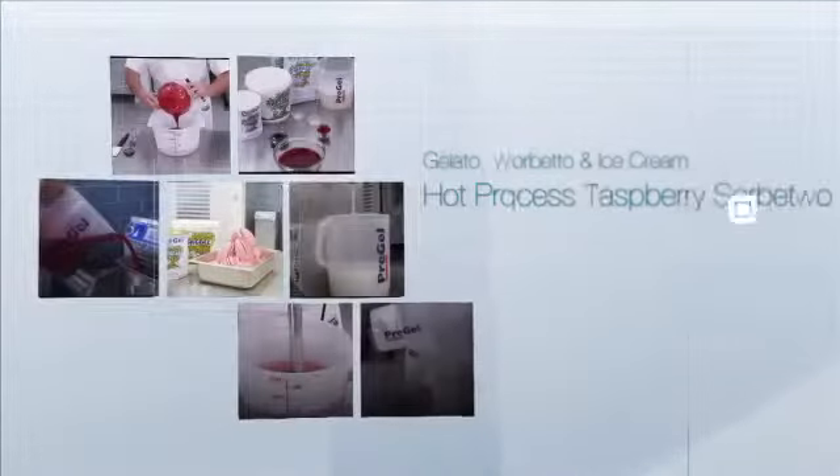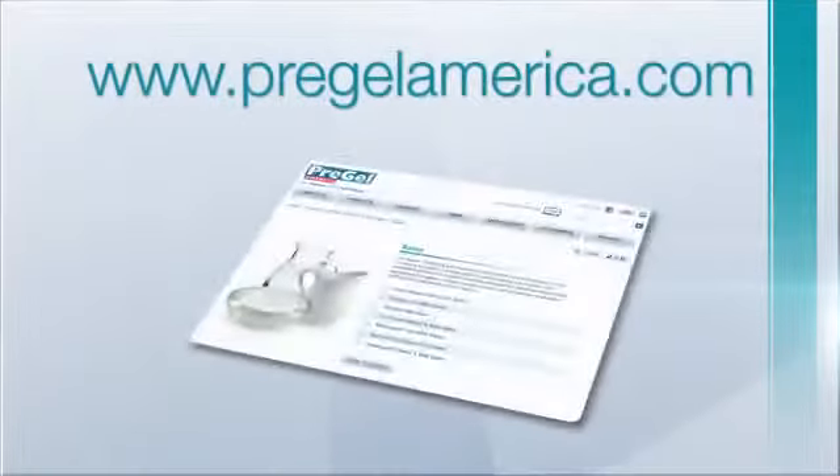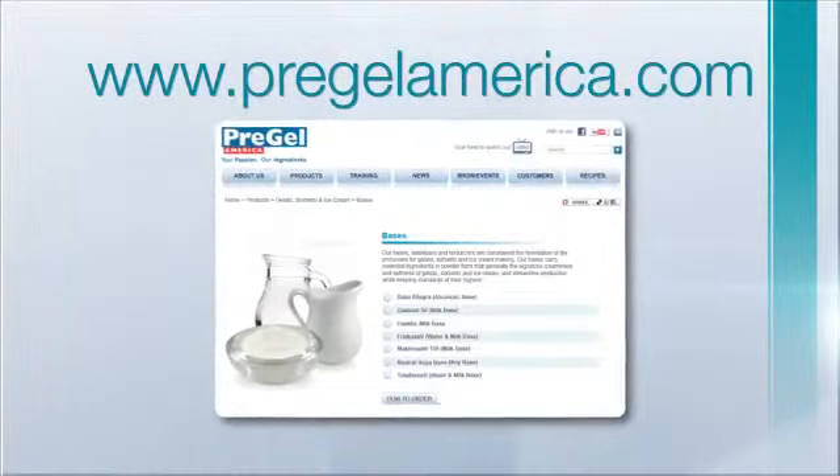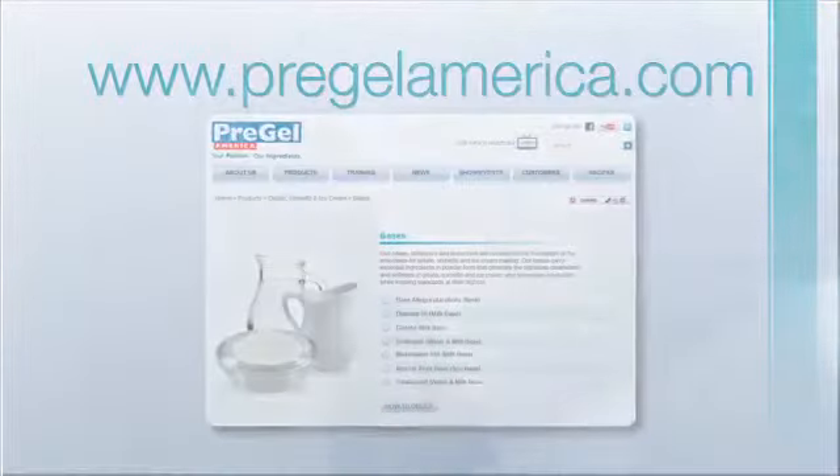In this demonstration, we will be making hot processed raspberry sorbetto. We have selected this flavor for the demonstration, but any Pre-Gel forte frutto can be used to make this style of sorbetto. Visit www.pregelamerica.com for a full listing of Pre-Gel forte frutto flavors.